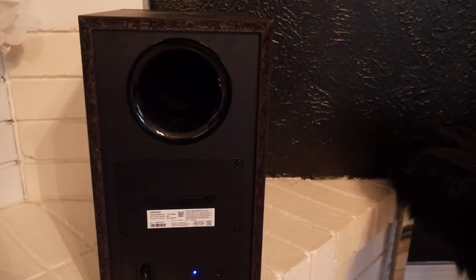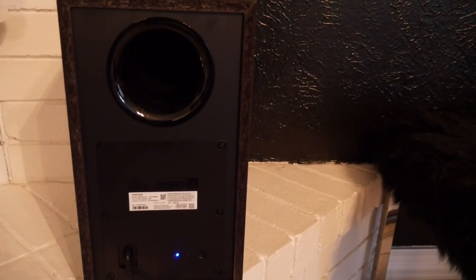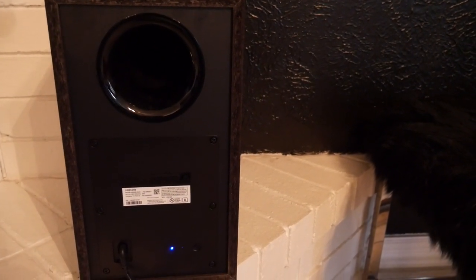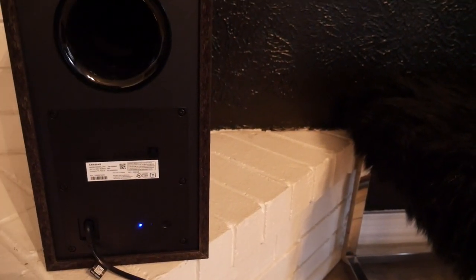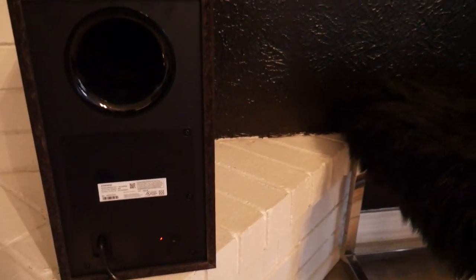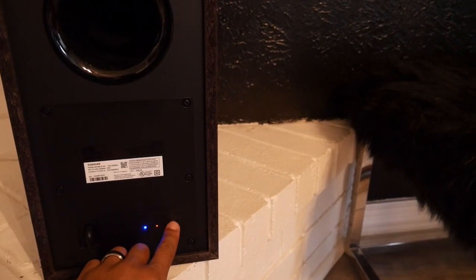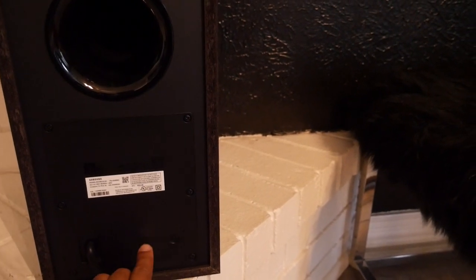To manually connect the subwoofer, first make sure your soundbar is turned off. I'm going to turn the soundbar off to simulate it not syncing — always make sure the soundbar is off before doing this procedure. After the procedure it will turn on automatically. Now I have a red light here, and you'll see a button that says 'ID Set' — hold this button down for five seconds until the blue light blinks: one, two, three, four, five — and it starts blinking.